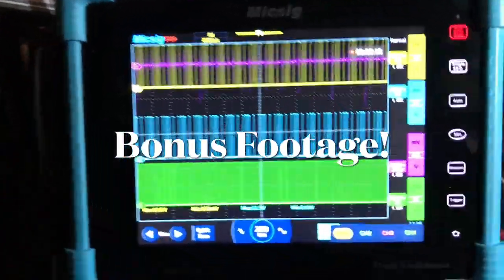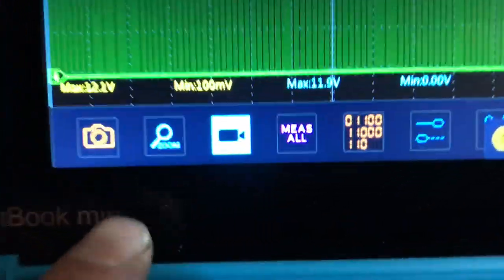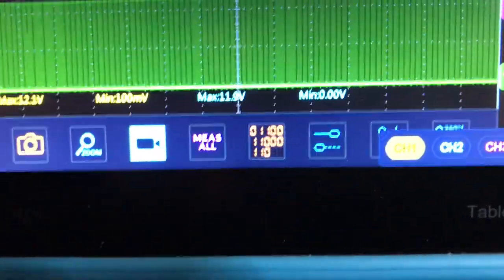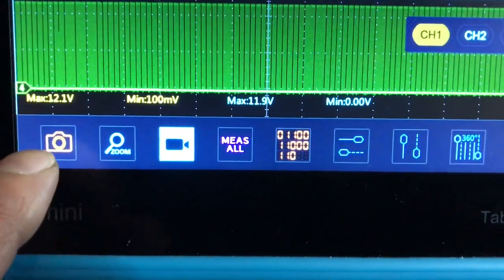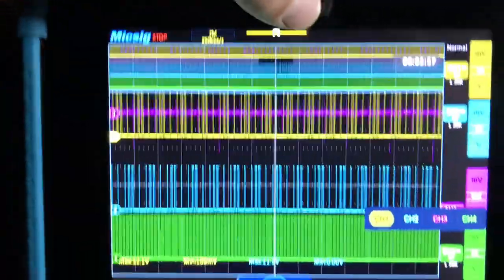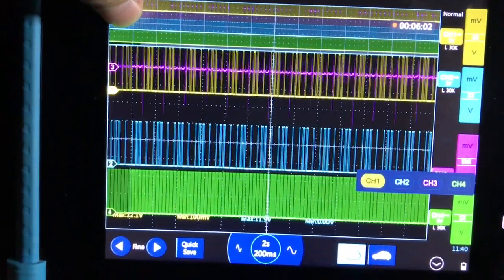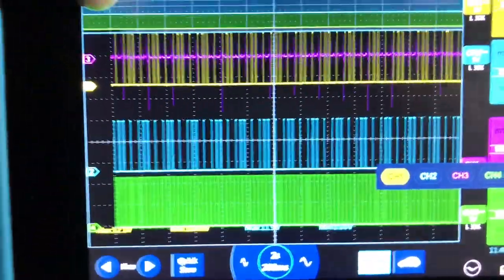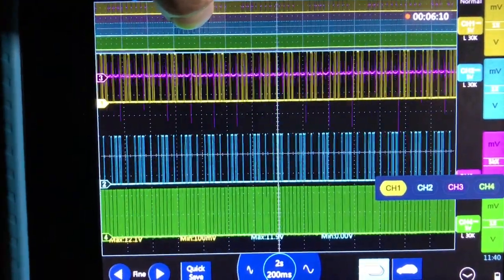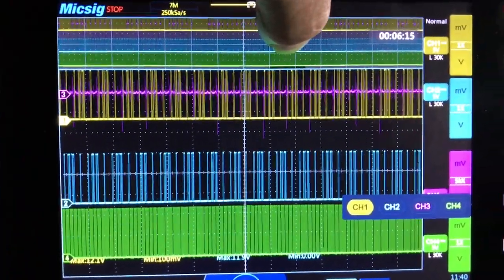You can also use the zoom feature — go down to the bottom menu options, hit zoom, and now on the top you can zoom across. Look at all that data we have to look at. Remember we had set it to two seconds per division — look at all that time we have available to review.